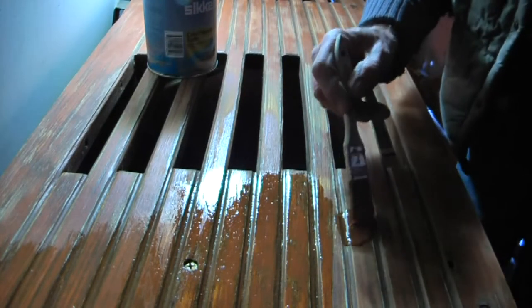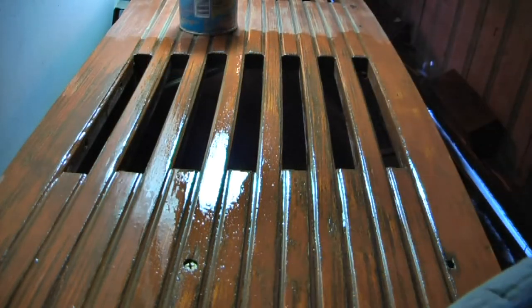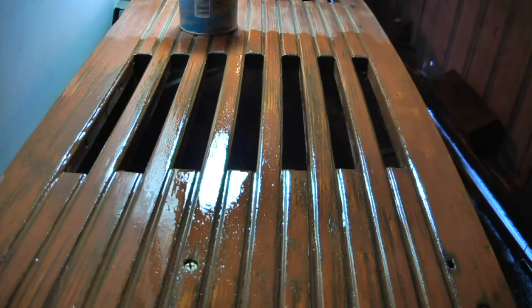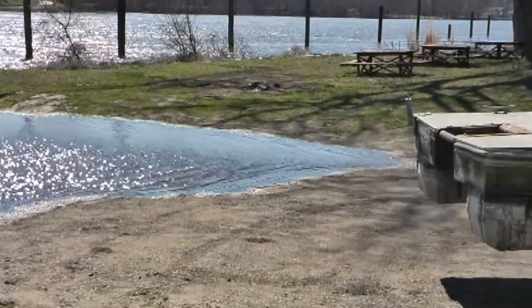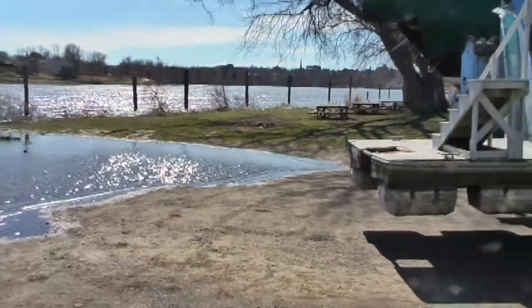So we applied it, as you can see. Looked nice. It's not going to look that nice in a couple of hours because it's going to sink in, but it'll be fine. Back out by the river, before we left, we had to take a picture of the river.